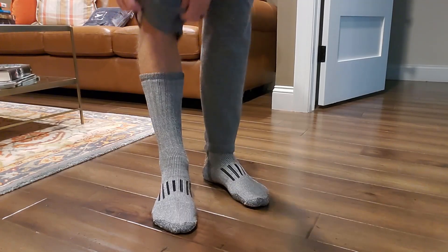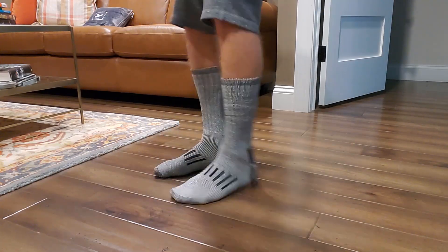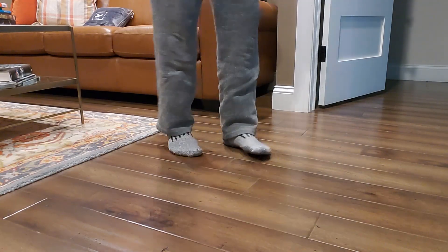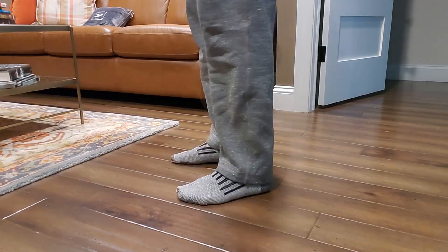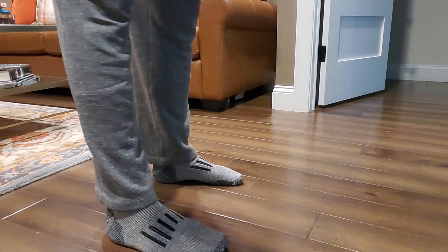Trying to give you an idea on height, how high they come up. I'm about 6'1", so they do a decent job. Very comfortable — super soft as I put them on. They really feel quite great. I'm going to put on some shoes, walk around outside and shoot that so you get a feel for it. So far, really, really comfortable and warm.